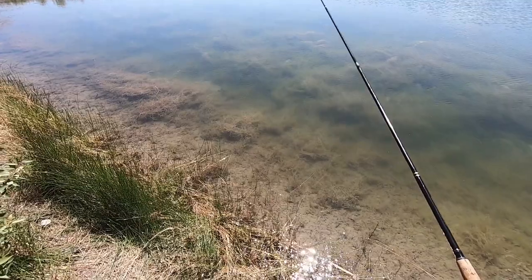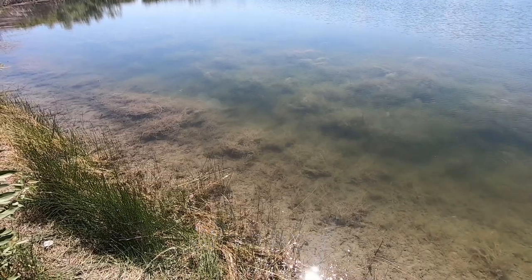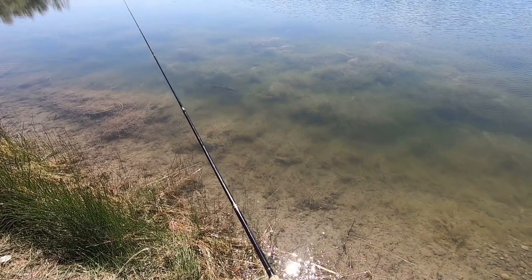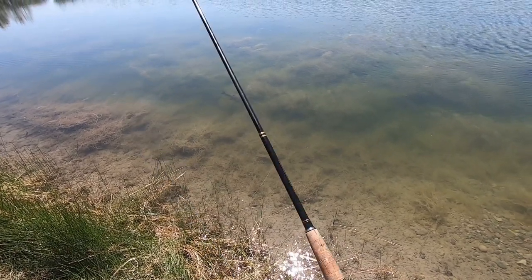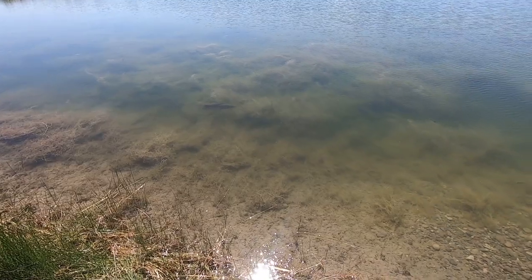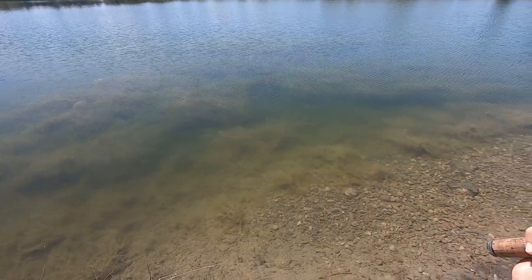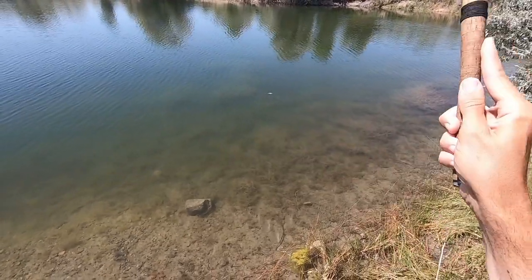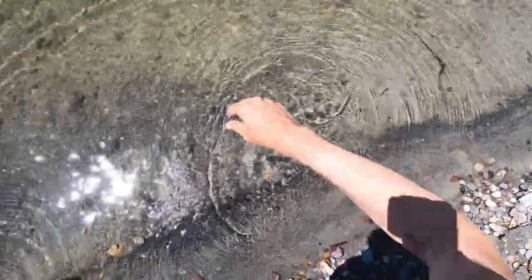Whoa, there's a big old fish right here. I don't know if it's a bass or a catfish or what. You see that? Oh, come on. Come back, come back. Okay, let's switch to a different fly.